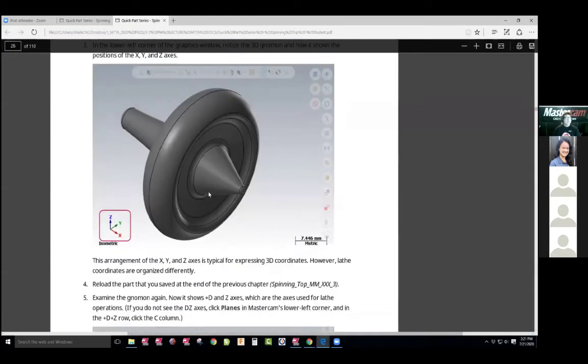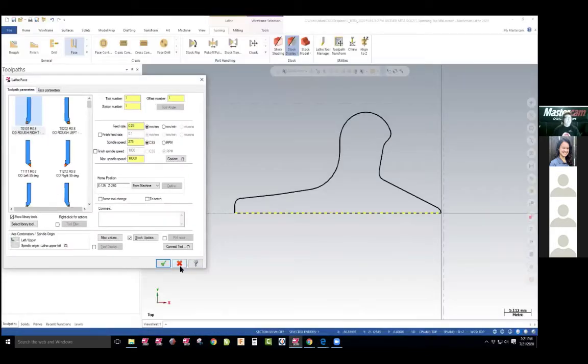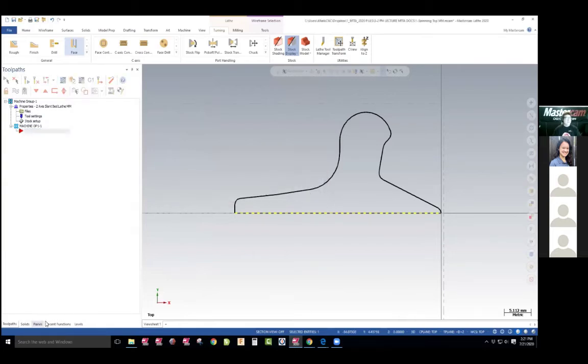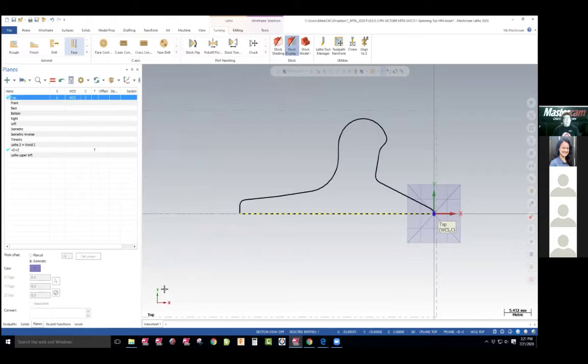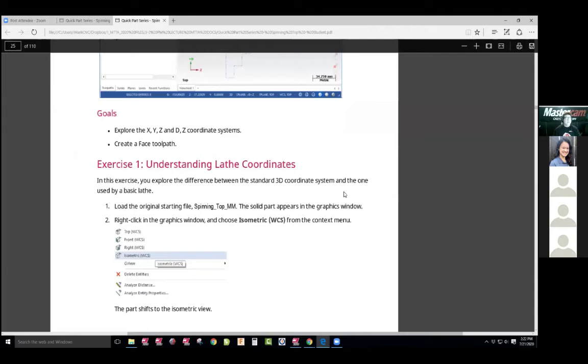Before I jump ahead — what they want us to do is show the students that we're not working in XY plane anymore. We're working in D and Z plane. This is your normal XY plane. We're working D — D is the cut toward the spindle, and Z is cut toward the spindle. D is the diameter of the part, that's what D stands for, and that's still the axis. But we're really moving on the X. A lathe uses both X axis for the diameter and Z for basically the length of the parts. So I'll have that set there.